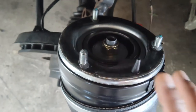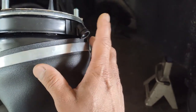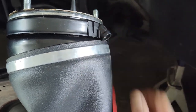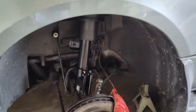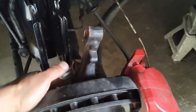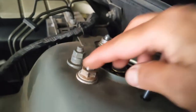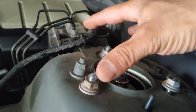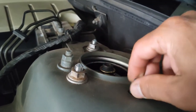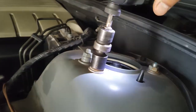Slide the strut into position and put the airline back on using a 12-millimeter wrench. Tighten the airline fitting on the strut. Align the guide pin into the hole — once it lines up, the rest of the studs fall into place. Put the nuts on up top and tighten them. Then put the dust cover back on top. Now we'll work at the bottom and get everything reinstalled.